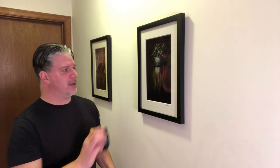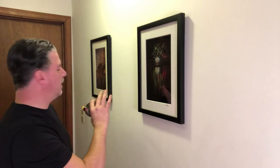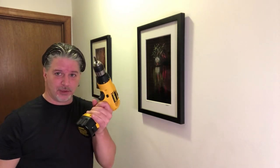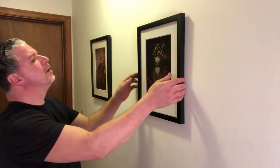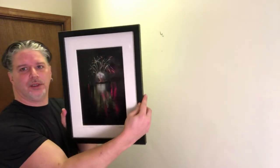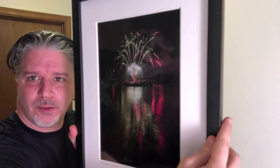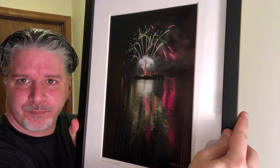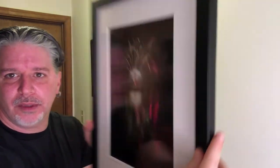Hey gang, so here we are — we're going to mount this. Right now I've got a couple of metallic prints in frames, and I'm going to take these down. I've got my handy laser level and my drill — we're ready to rock. So I'm going to take these down; let me show you these really quick. These are metallic paper and you can see the sheen in the paper — pretty cool — but I'm going to relocate these someplace else.